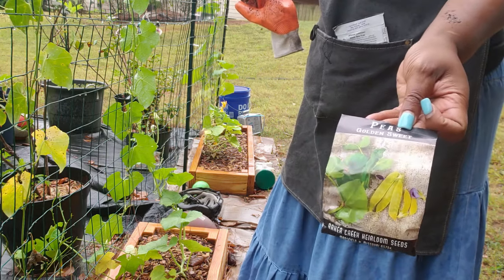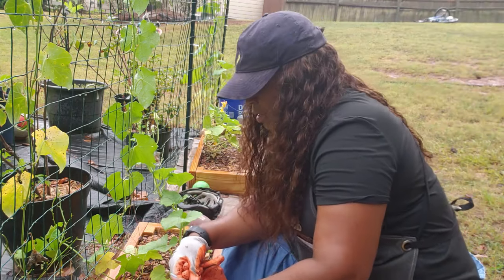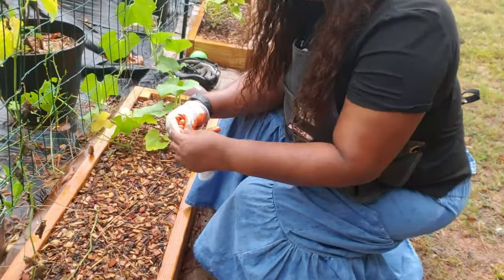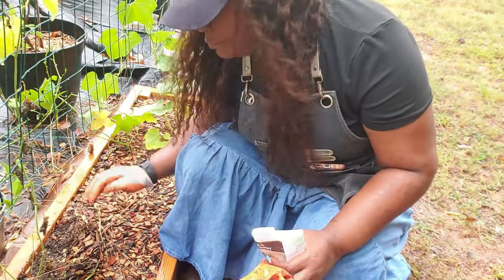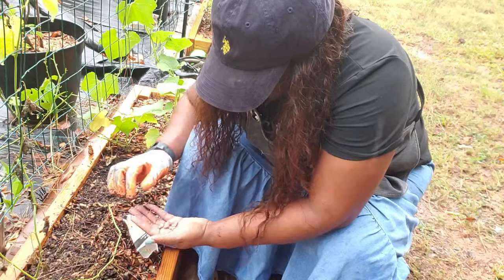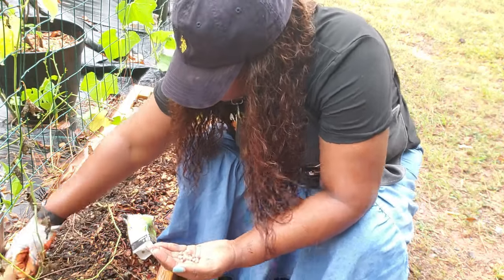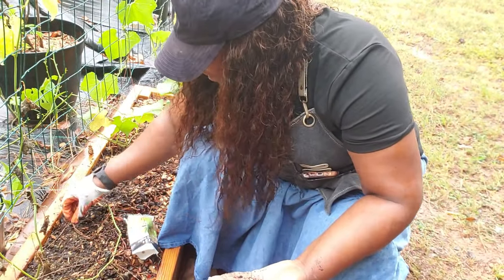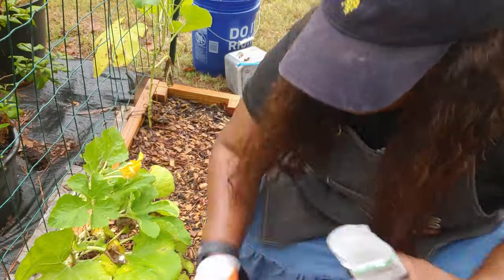I have these golden sweet peas — I'm going to put them right here where I have the loofah growing. This is a new variety I'm trying; I've never planted these sweet peas before. Last year I did one sowing of sweet peas next to my cabbage and broccoli and it didn't do that well — I just used them as an outdoor snack while I was in the garden. But this year I plan to do a lot more sweet peas, and these are snap peas — sugar snap peas.